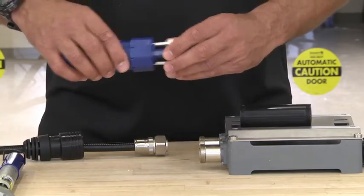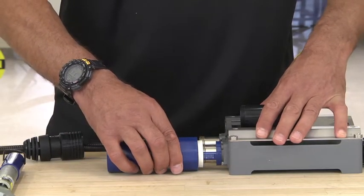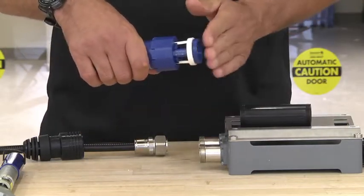First of all, you want to pull out the measuring slide. You want to install it onto the port and push it in until it stops. Remove it, turn it, and lock it down so it doesn't move.